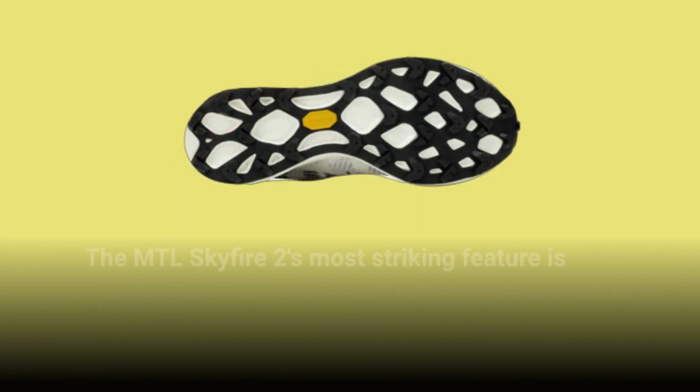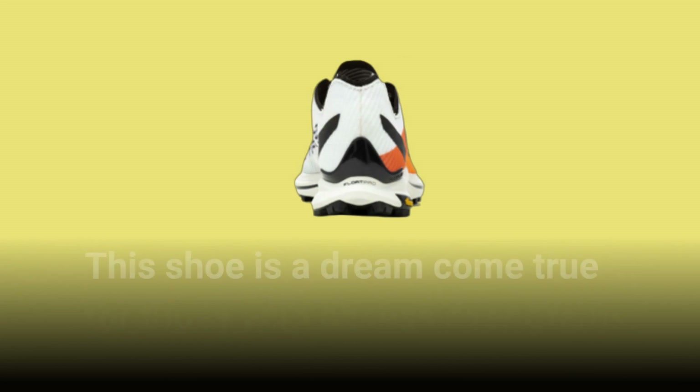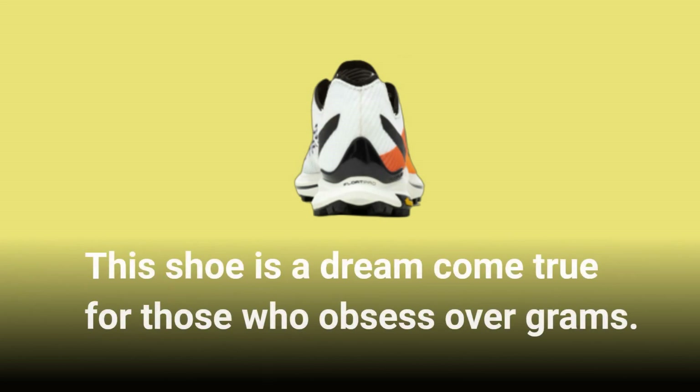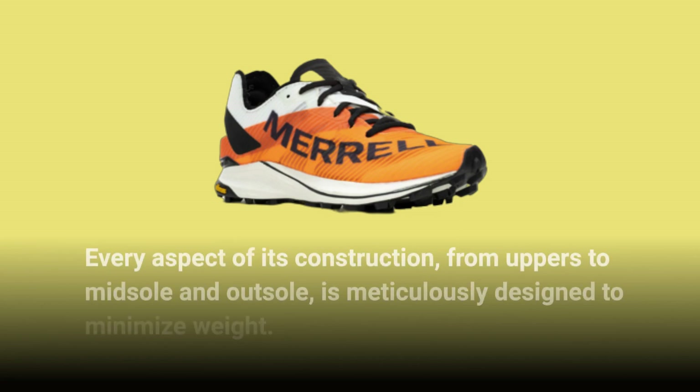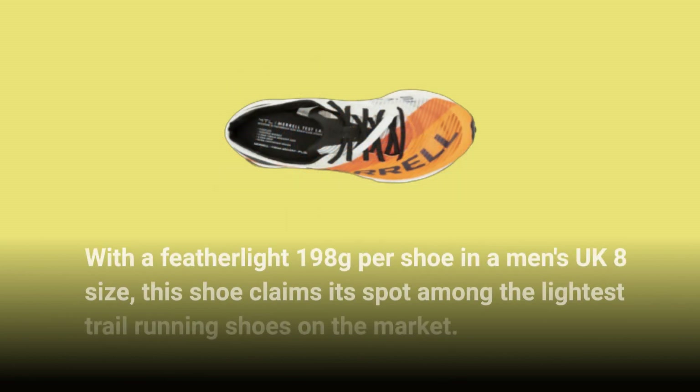The MTL Skyfire 2's most striking feature is apparent as soon as you pick it up — its weight, or rather, the lack of it. This shoe is a dream come true for those who obsess over grams. Every aspect of its construction, from uppers to midsole and outsole, is meticulously designed to minimize weight. With a feather-like 198 grams per shoe in a men's UK 8 size, this shoe claims its spot among the lightest trail running shoes on the market.